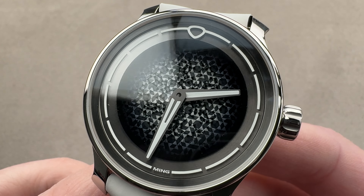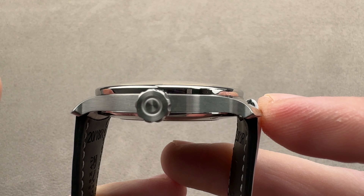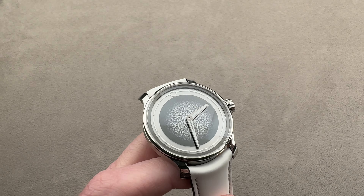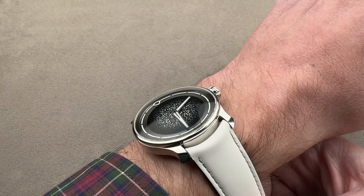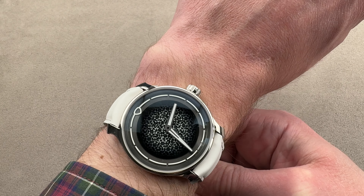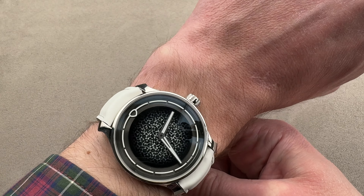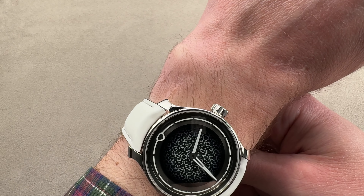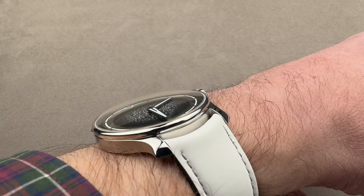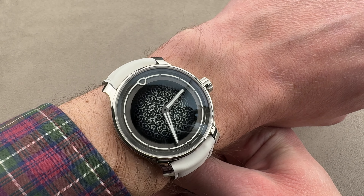The watch is stainless steel, 38 millimeters in diameter and delightfully thin at 11.3 millimeters thick, with a lug-tip to lug-tip span of 44.6 millimeters and 20 millimeter lug spacing. It is designed to be an accessibly sized watch — it's for him, it's for her. The curvature of the lugs mitigates fit issues, and I can recommend this watch for a wrist as small as 13 centimeters circumference. You can see the lugs are not near the edge of my wrist, and the best angle down the barrel shows how much clearance I have — even with a tight sleeve, you could wear this comfortably underneath a shirt.